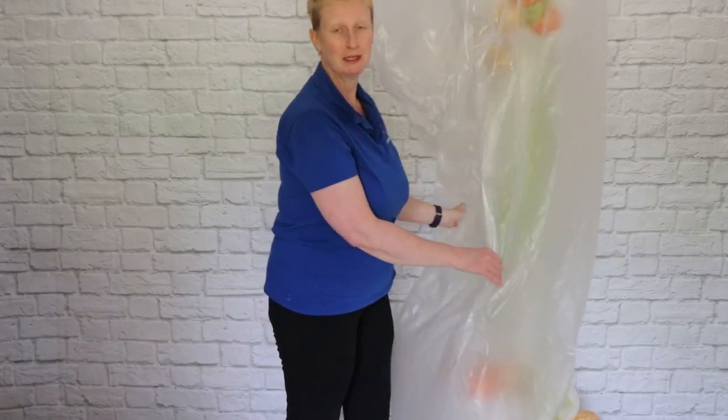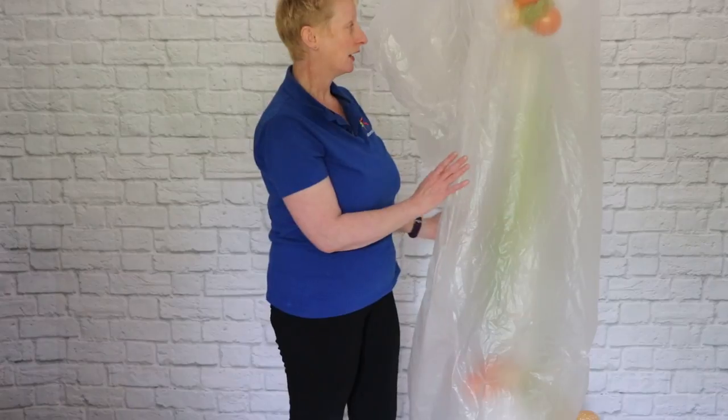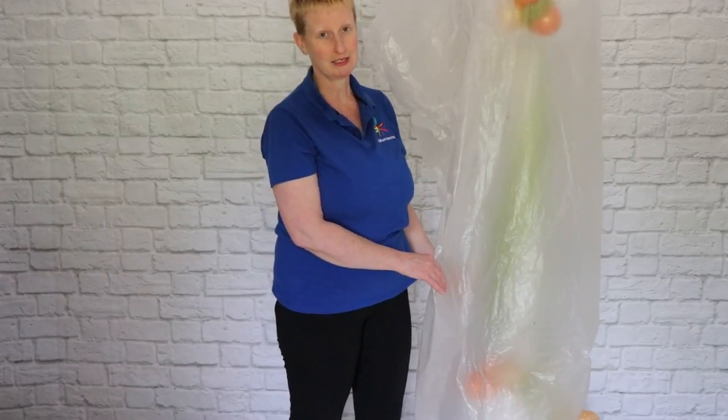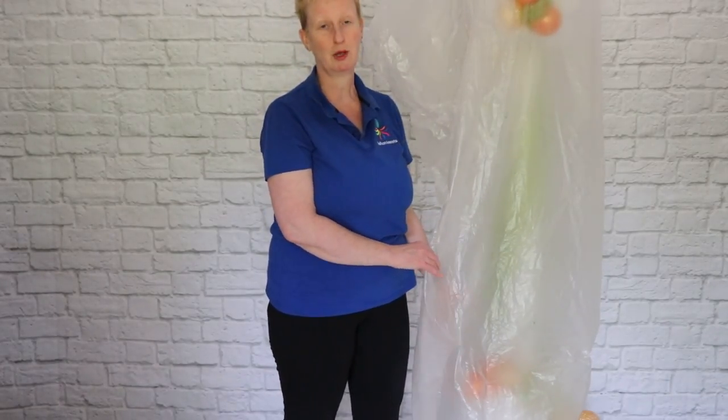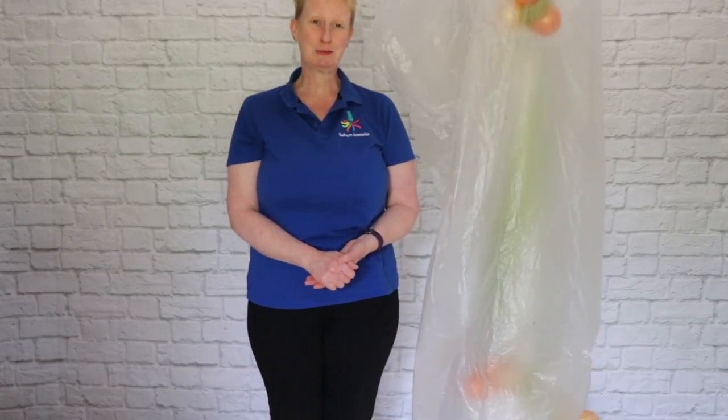So that's our top tip: keep your balloons covered whilst you're transporting them and whilst your venue is being decorated — it really will help preserve them and ensure that they look good for the longest possible time.